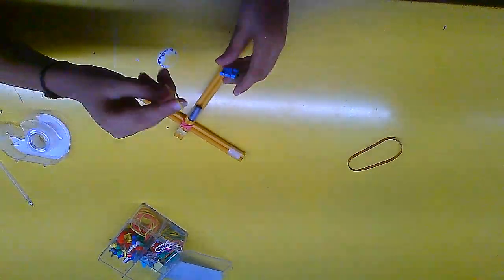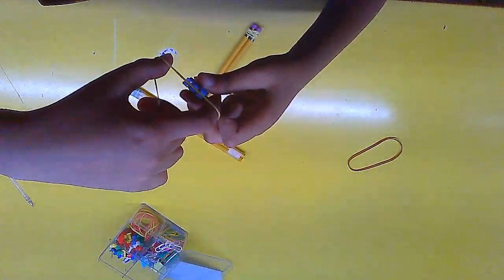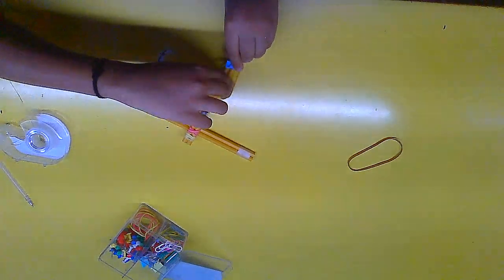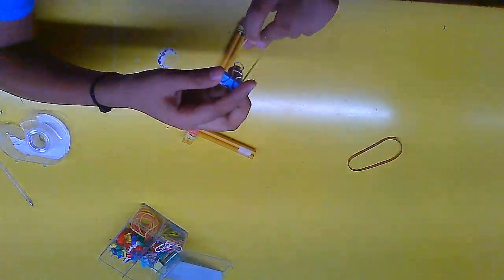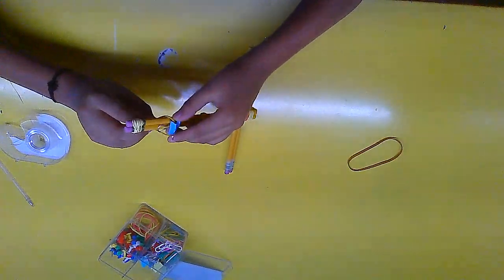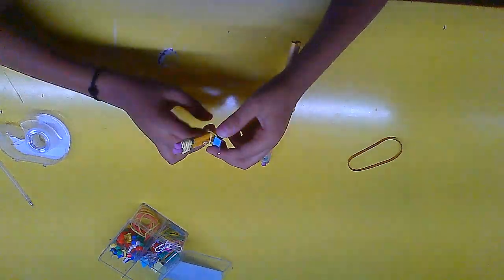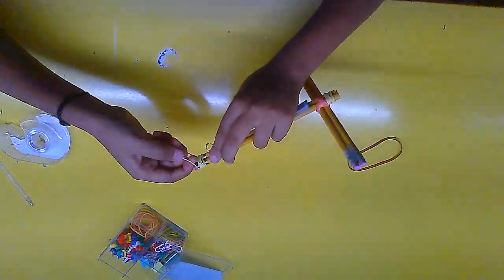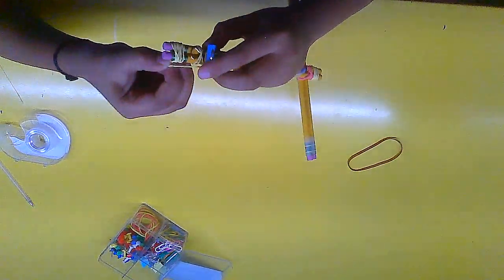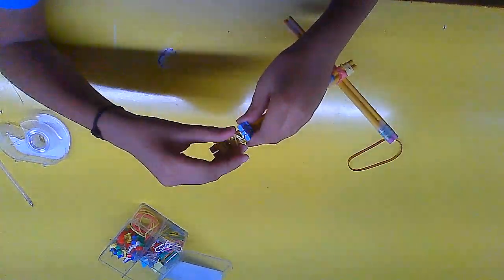Now stick the rubber band into the gap of the paper clip — it's not very hard but not the easiest either. Press it and put the rubber band in there. Then take it behind and put it below the pencil. In the middle, tie it into a knot and pull it, turn it, pull it, turn it — make it as tight as possible, because if it's not tight it will not work.